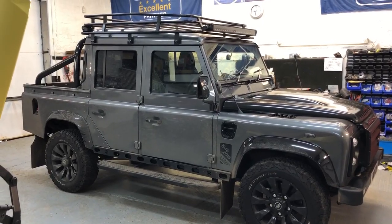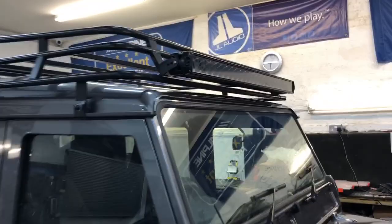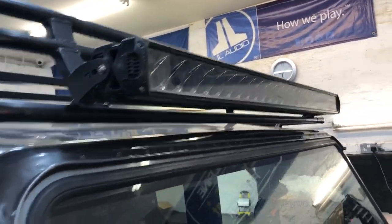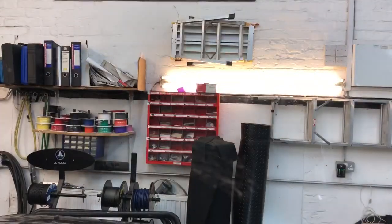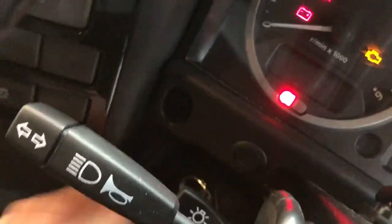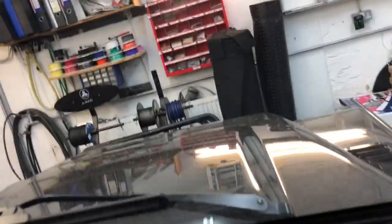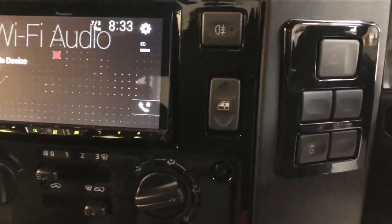So we've taken this 110 and we've done the light bar on the roof, which is a Lazer Triple R24 — absolutely stunning light, incredibly powerful. We configure it on the full beam so you can see it's immensely powerful, but we've installed a little valet switch so it defaults to the off position, so you're ready for an MOT without having to worry about it.